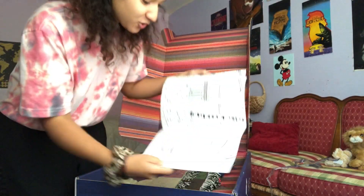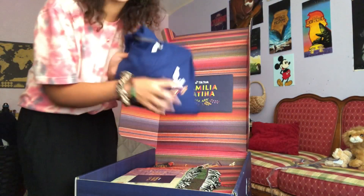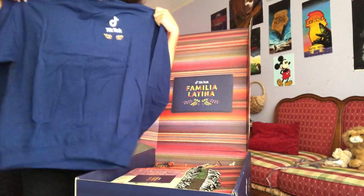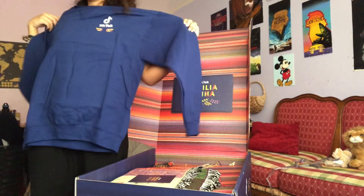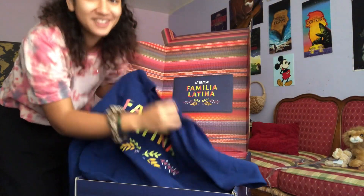A sweater! It's a sweater and it's huge — this is way too big, but I don't care. I did not expect it to be this big. I'm so excited right now!